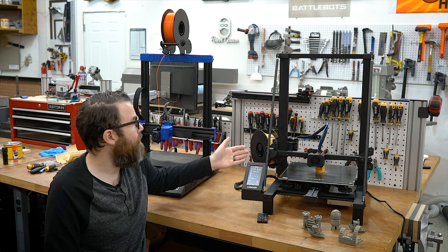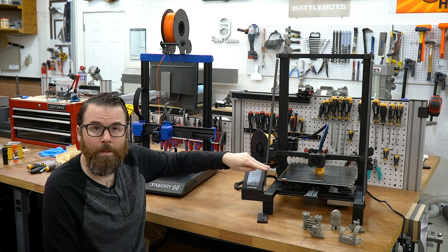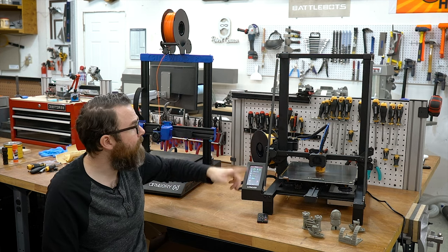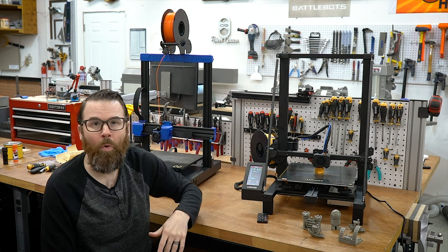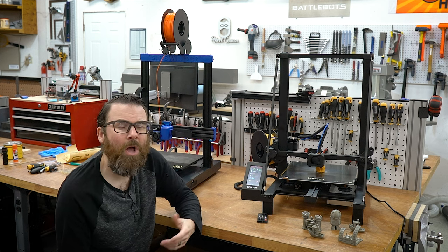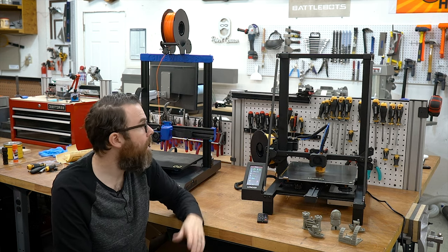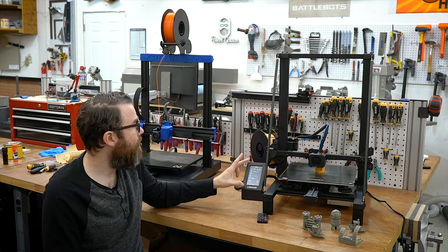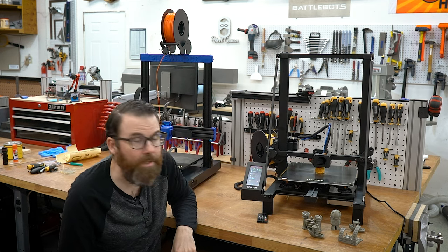It's a pretty standard printer. You've got a 300x300x500mm build volume and a Bowden setup versus direct drive. Its big claim to fame is these large supports that make the Z axis a lot more rigid, and it does feel quite a bit more rigid than something like the Sidewinder, although I'm not really seeing any significant difference in print quality. It also has a really nice color touchscreen with a pretty decent interface.